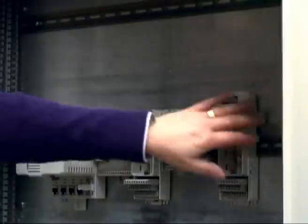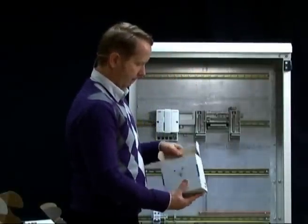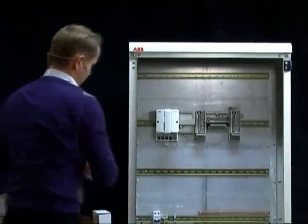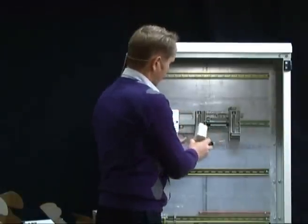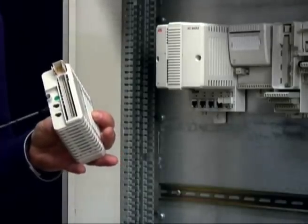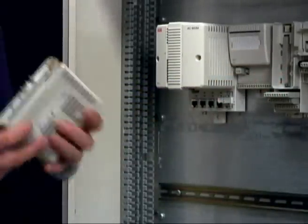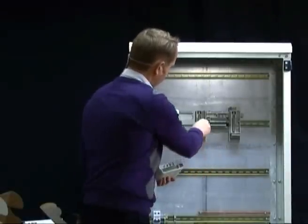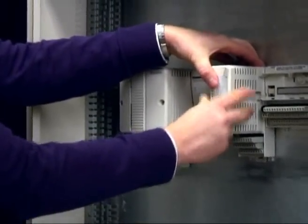Now we have terminated buses and all bases and units mounted, so we can install the IO modules themselves. The first IO module is the DO810, which I will put on the compact type of termination unit. You need to make sure the ID is correctly set on the termination unit — on the IO module they are fixed. This IO module requires a termination unit with mounting key AA. Here we can see AA was already set, so it fits together.